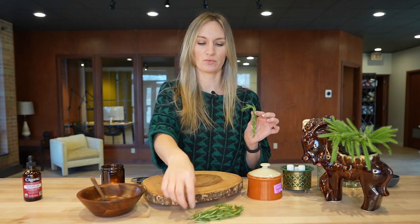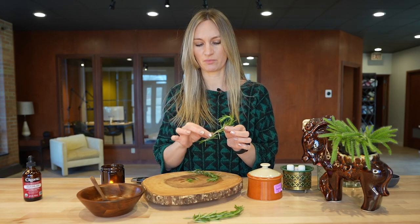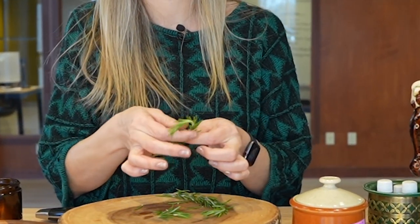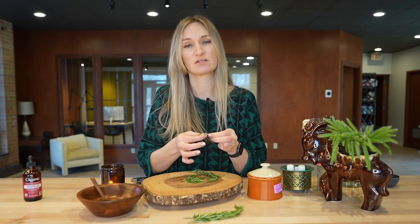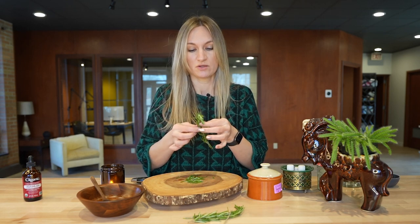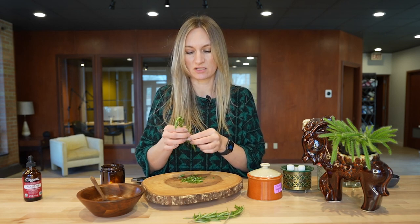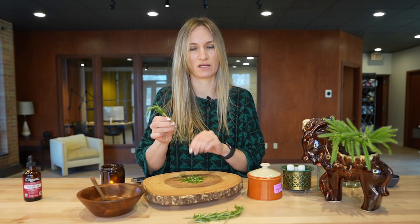We're going to start with two small sprigs of rosemary. The stems are a bit harder and we don't want those in our sugar scrub, so we're just going to pick all the little green parts off. This is a great recipe to make in the summer because I always have an overabundance of rosemary in my herb garden. The best part about this sugar scrub is it lasts for a really long time — you can keep it in an airtight container and it'll last for several months.